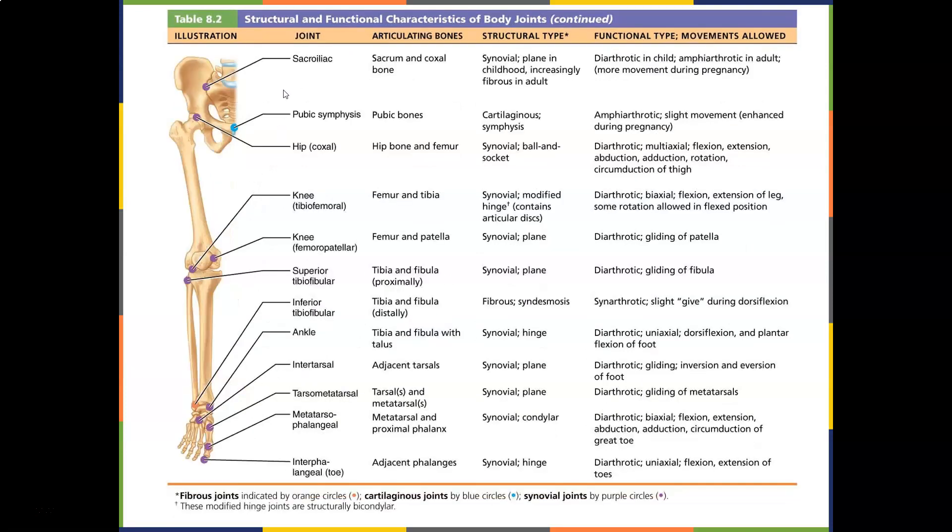Going down to the lower extremity, you've got the SI joint — the sacrum and coxal bones — with really not much movement, though maybe too much during pregnancy. The pubic symphysis has slight movement. The hip joint is key — a ball-and-socket like the glenohumeral joint — doing flexion, extension, abduction, and rotation. If you don't have all those actions at the hip, you're going to try to get them at the knee and the back.